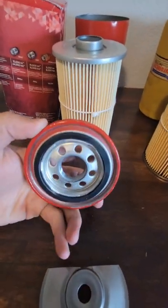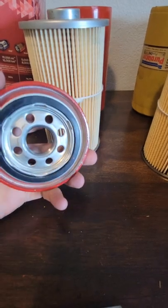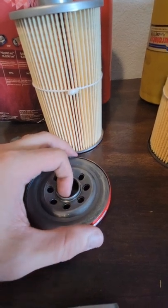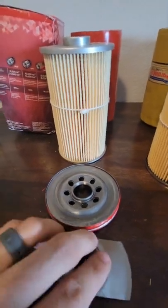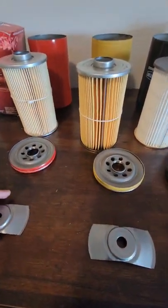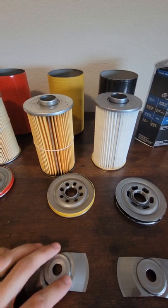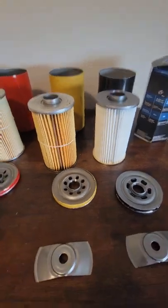Moving on to the top end hardware: the drain holes are all standard and the same size — I know that sounds funny, but I've seen other filters with different size holes, which is even more concerning. It looks like you get about three to four threads on the cheap one, one more thread on the middle one, and one more again on the Boss — so about one more thread for each level of purchase. They all have the standard leaf spring, and if you know anything about me, you know I hate leaf springs. I was really disappointed when I tore apart the Boss and found a leaf spring. I think it's a terrible thing to put in an oil filter.